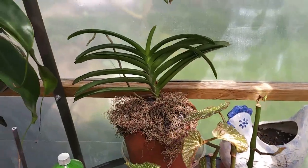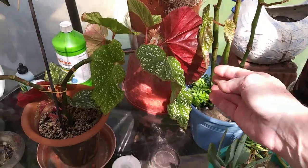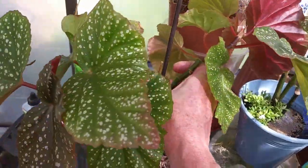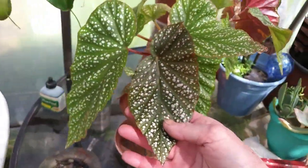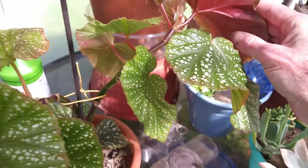My Vanda. That is my Philodendron Brandy. Some Begonias. Oh, she keeps falling down because of the wind. I'm going to have to put a better tie around her before she gets broken. She just bored off. I love the back of her leaves.